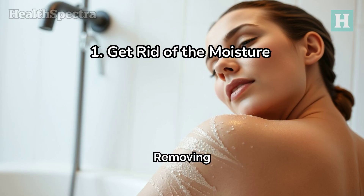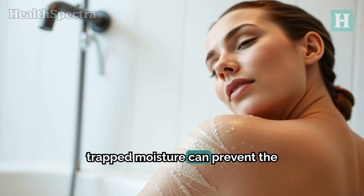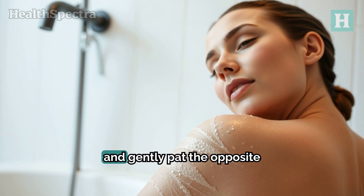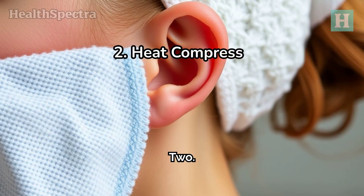One: get rid of the moisture. Removing trapped moisture can prevent the growth of microbes. Tilt your head to one side and gently pat the opposite ear to drain the water. Two: heat compress.